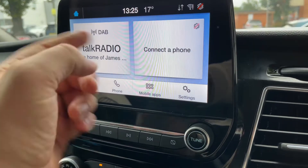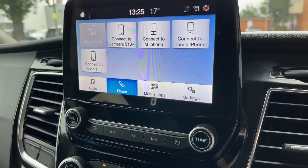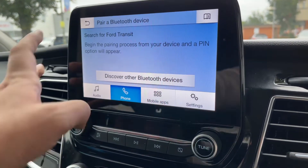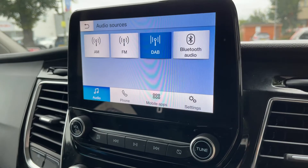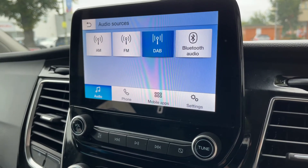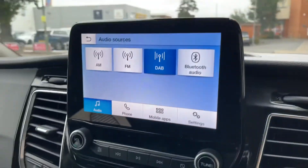Up here you can go back to the home screen. You'll be able to access your phone — hit 'Add Phone', search for 'Ford Transit' on your device, select it once found, and follow the instructions on screen. You can also listen to music; this van has AM, FM, and DAB radio as well as Bluetooth audio so you can stream your music wirelessly. There are also two separate USB inputs — the one I showed you a moment ago and one directly in front of the steering wheel just here.